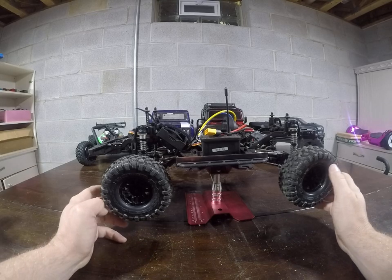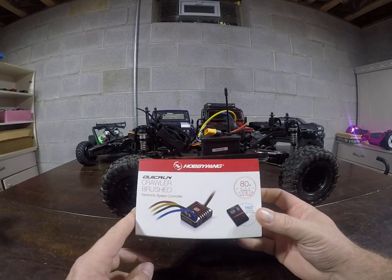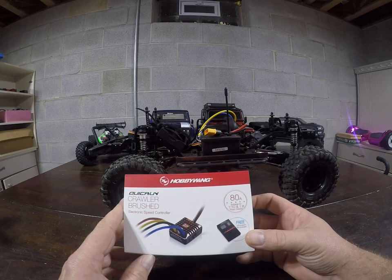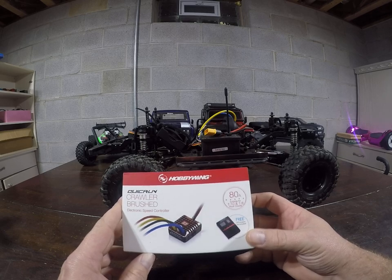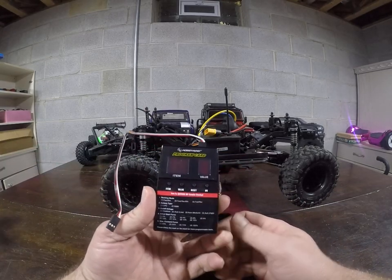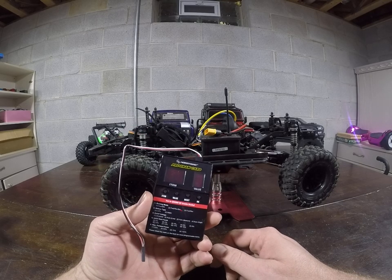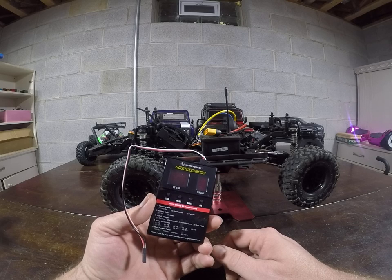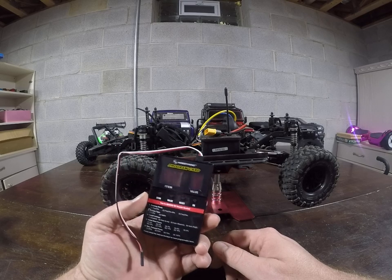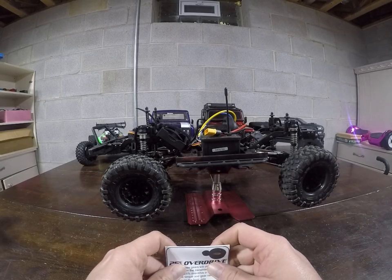For upgrades, I ordered the Hobbywing 1080 ESC, which is really nice for programming — how smooth it starts up, braking, etc. It also comes with a programmable card so you can change everything. It's a lot easier than worrying about beeps and button sequences. It lights up and tells you everything you need to do — just plug it right in.